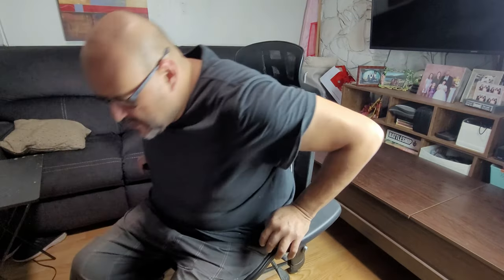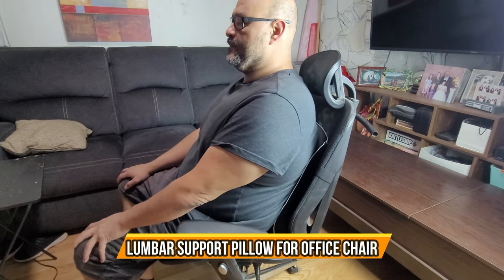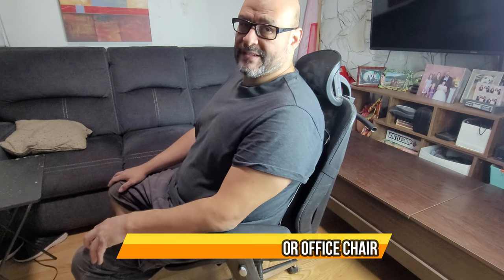Let's test it out. First time sitting down — it feels really good. It's giving me back support. If you guys can see that — perfect. I hope you guys enjoy the video.